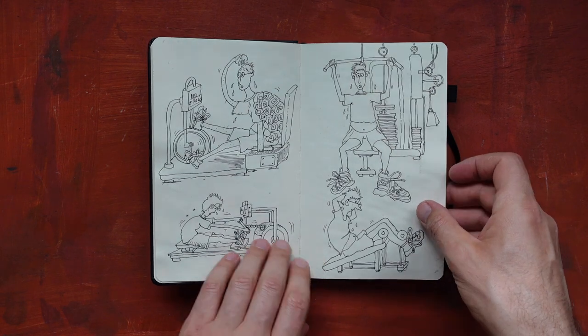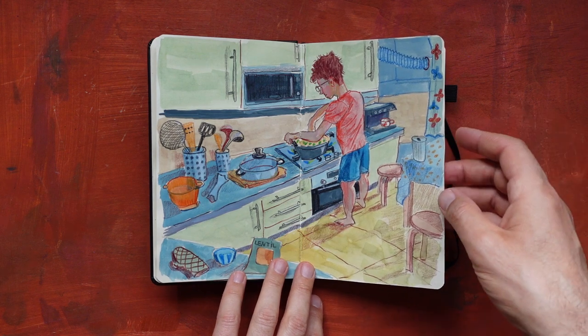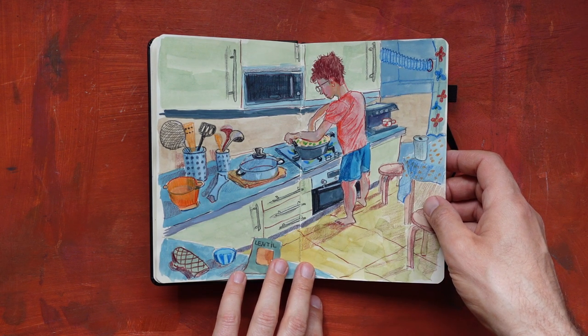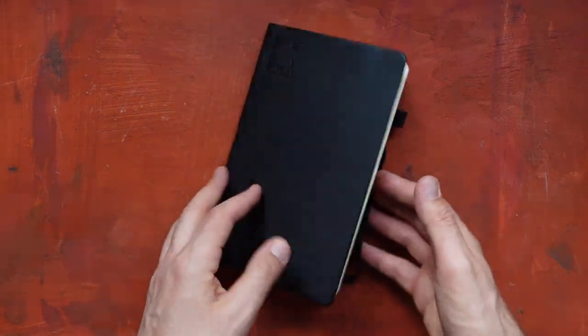Here I did the sketch but I haven't managed to color it in yet. Here I used gouache mixed with colored pencils.